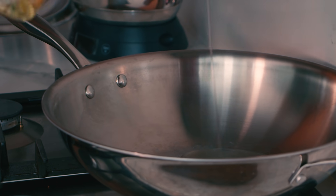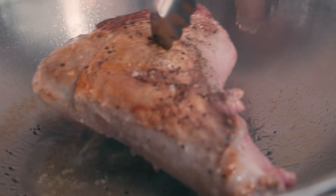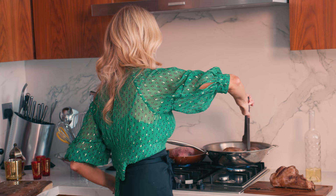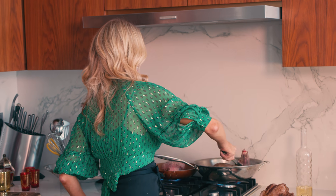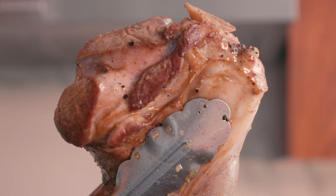Add the vegetable oil to your hot pan and sear the shanks on all sides until golden. My shanks are browning beautifully — look at that, amazing.